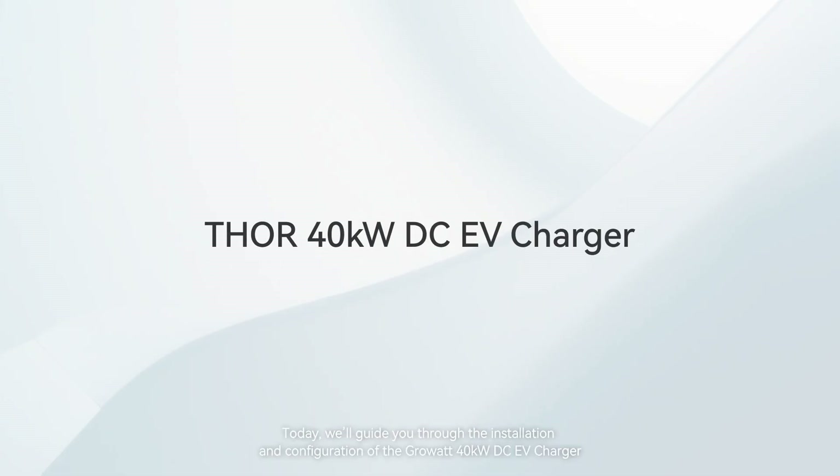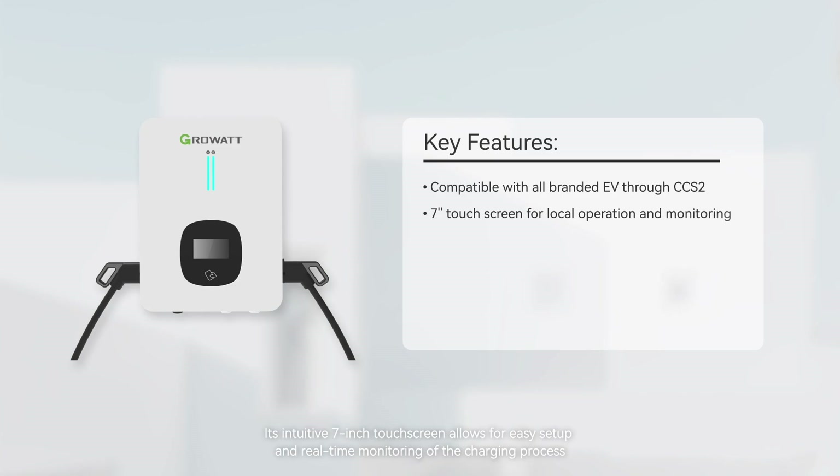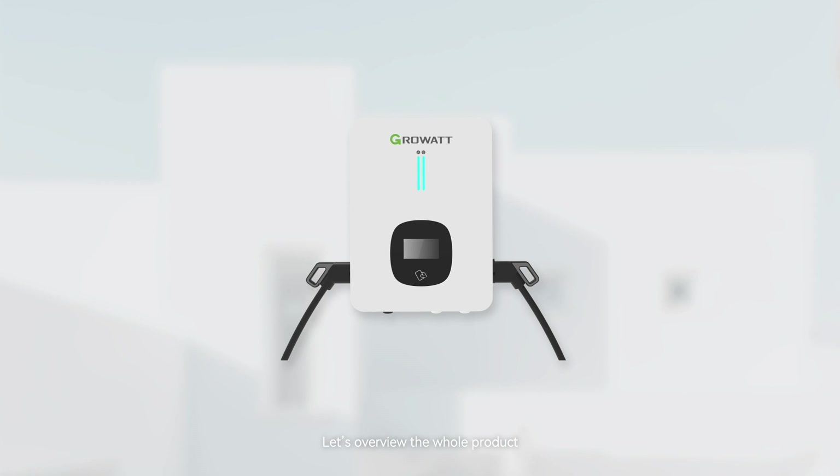Today, we'll guide you through the installation and configuration of the GrowWatt 40kW DC EV charger. The GrowWatt Thor DC EV charger offers seamless compatibility with all EV models using the CCS2 charging interface. Its intuitive 7-inch touchscreen allows for easy setup and real-time monitoring of the charging process. With the ShineFone app, you can manage and monitor the charger remotely. Designed with IP54 protection, it's perfect for both indoor and outdoor installations. Additionally, the load balancing feature automatically adjusts charging power to protect the main fuse or breaker. Let's overview the whole product.